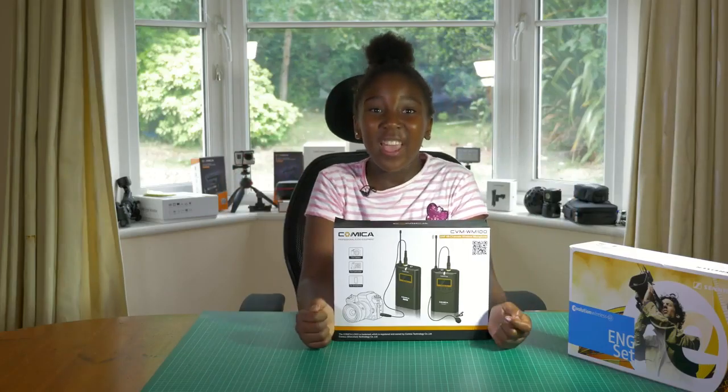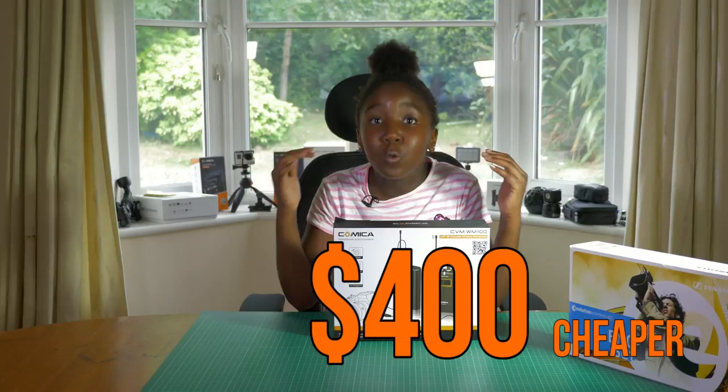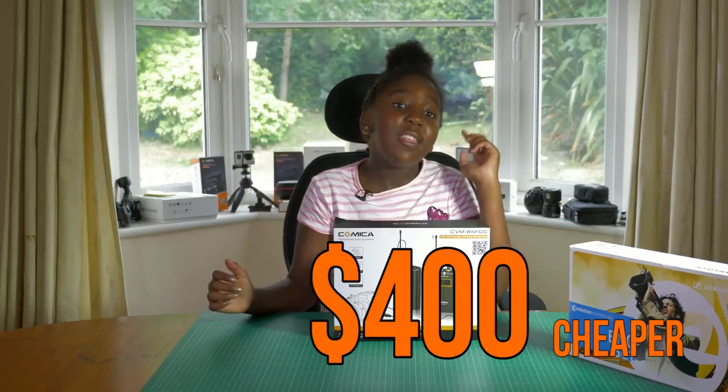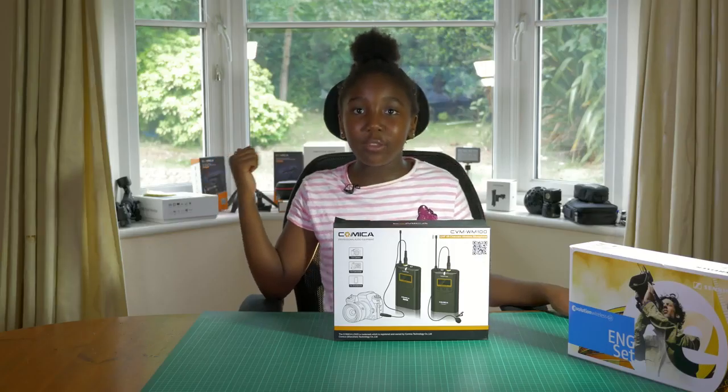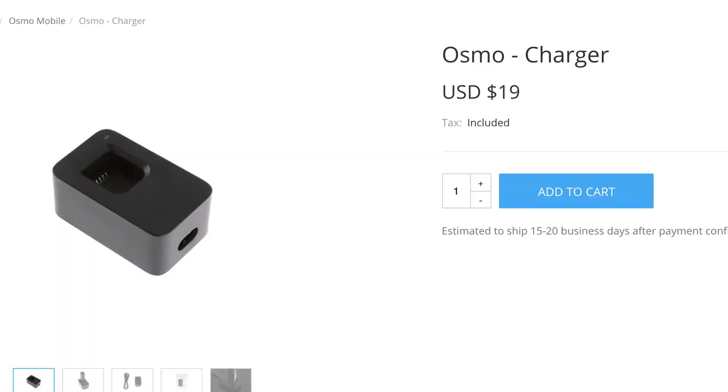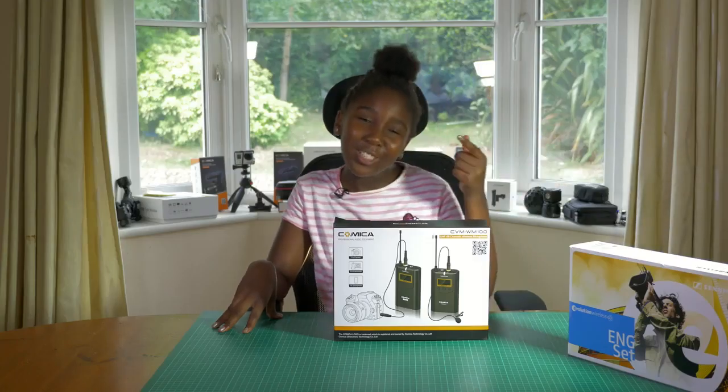You heard right folks, that is a whopping $400 cheaper than the Sennheiser. I mean, you can buy an Osmo Mobile with the money that you've just saved, and still have enough to buy two Osmo batteries, plus an Osmo charger, and maybe a little change for ice cream.